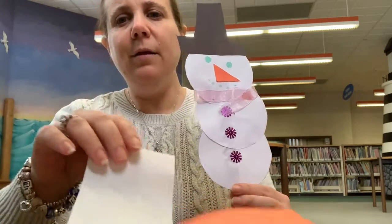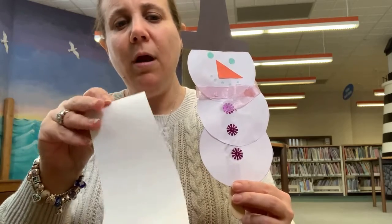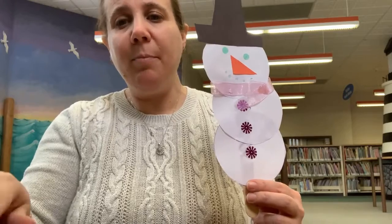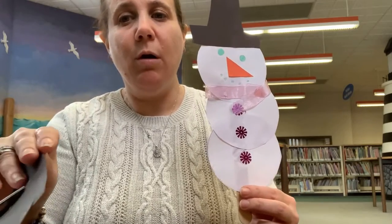The first thing you're going to need is some white paper, some orange paper, and some black paper for your hat.